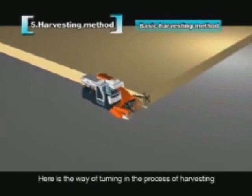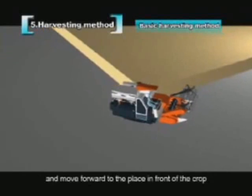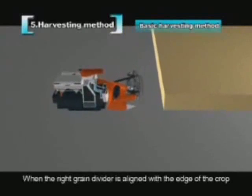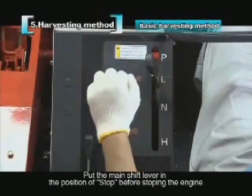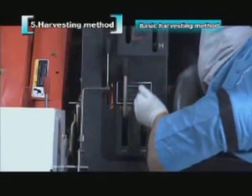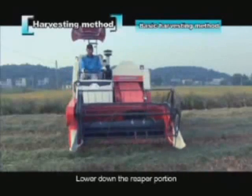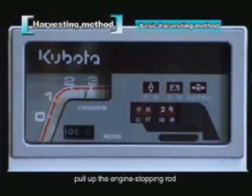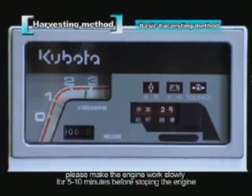For turning during harvesting, lift the reaper after finishing the forward pass and move forward past the crop. Turn left 45 degrees, then turn right while moving back. When the right grain divider aligns with the crop edge, lower the reaper to resume reaping. Before stopping the engine, put the main shift lever in stop, set the harvesting and threshing clutch levers to off, lower the reaper, and slow the engine. Pull up the engine stopping rod and turn the main switch off. After long operation, let the engine run slowly for 5 to 10 minutes before stopping.